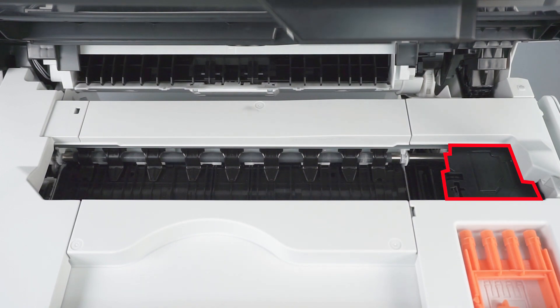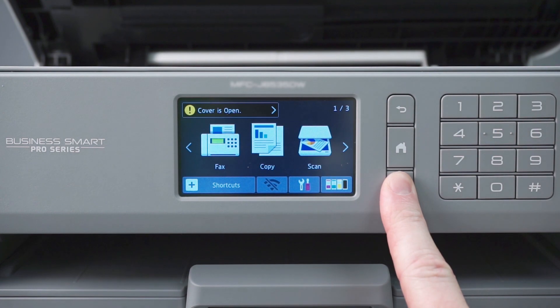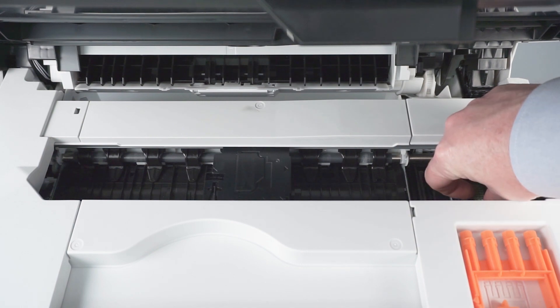If the printhead is in the locked position on the right side of the platen, press and hold the red X on the control panel for 5 seconds. When the printhead moves to the center, check the right side of the platen for jammed paper.